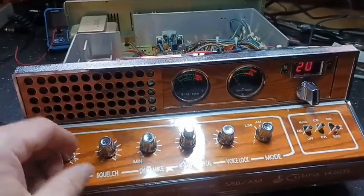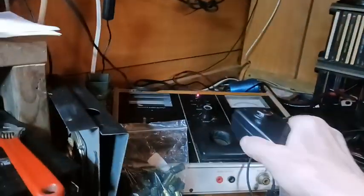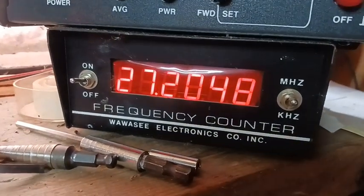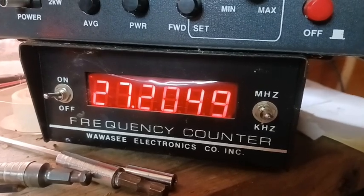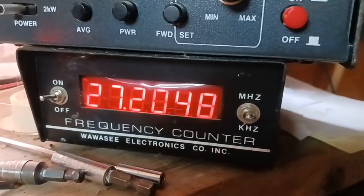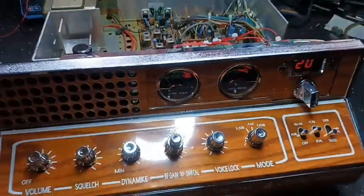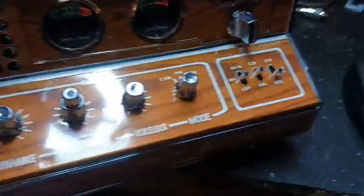He was on sideband the other day and this guy couldn't tune me in, so I'm gonna see if it's on frequency. I got my tone generator on, I got my frequency counter on. We're gonna put a microphone over here and key up and see what we got. I'm on channel 20, showing 27.204 — should be 27.2050. It's a little off but not much for an older radio.